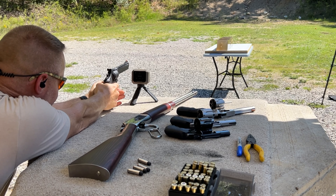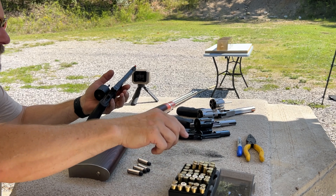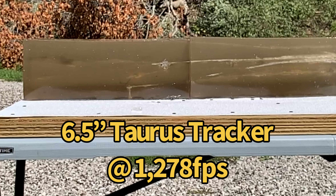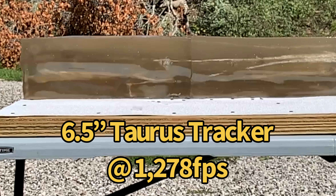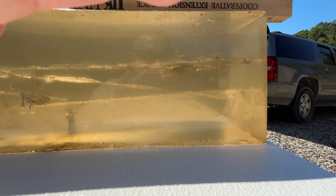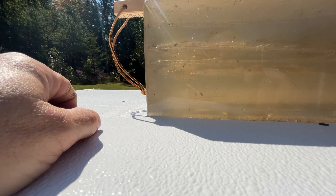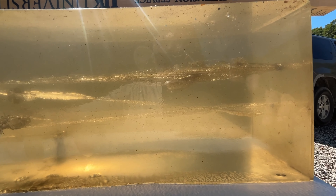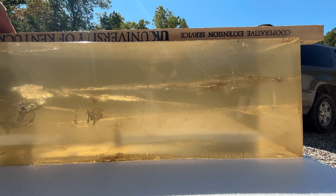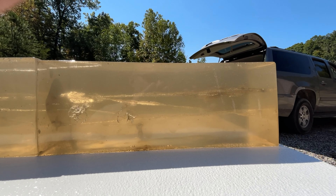Next up: 158 grain cast powder coated bullet in the Taurus six and a half inch Tracker. Velocity of 1278 feet per second. The wound track with the Taurus six and a half inch starts right here and this bullet slopes down through the gel block all the way and exits at 32 inches. Expansion doesn't look like there was much — not nearly like what we had with the rifle. From here on, these bullets probably won't expand, and the rest of these barrels are likely going to be shoot-throughs.